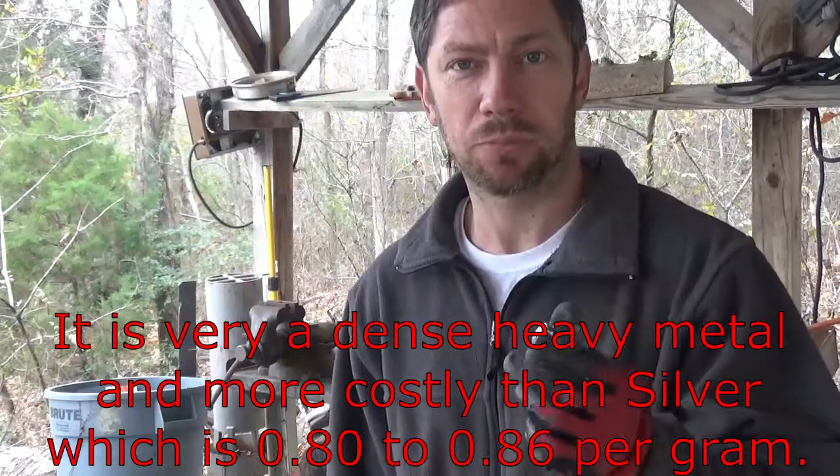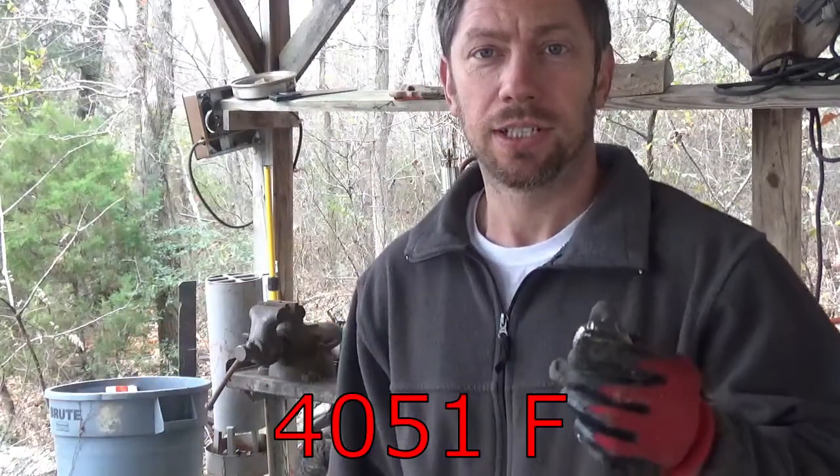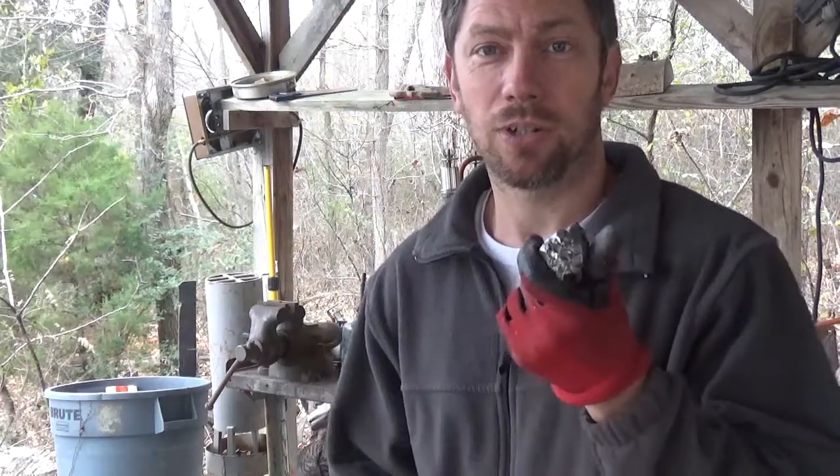It's got a somewhat high melting point — I don't remember what it is. I don't know how well I'm going to be able to forge it at all, but I've never worked with it, so hopefully it won't catch fire or explode or anything like that, and maybe I can make something out of it.